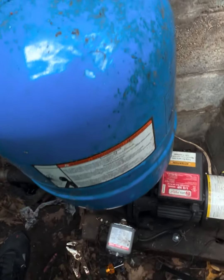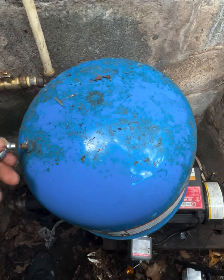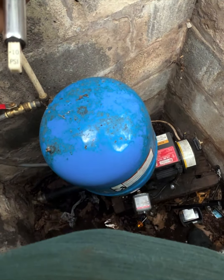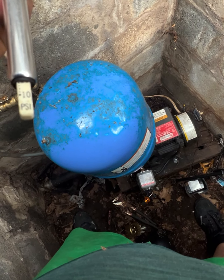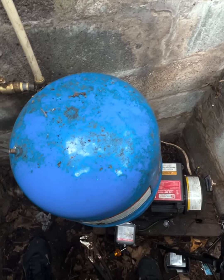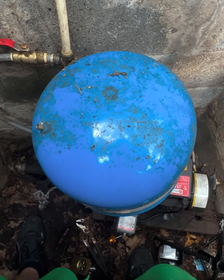We have no water in the tank but we do have some air pressure in here. This is a 20-40 pressure switch, so you want to have the tank at 18 pounds — 2 psi below the cut-in pressure. We're at about 18, which means that's where it should be.